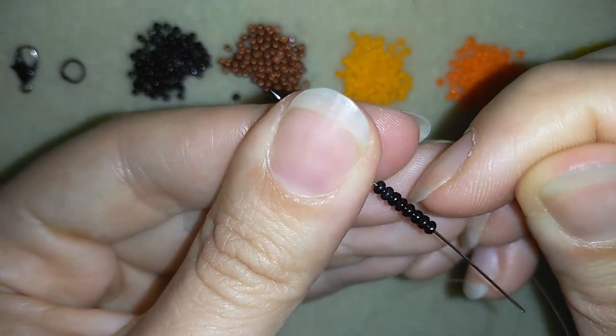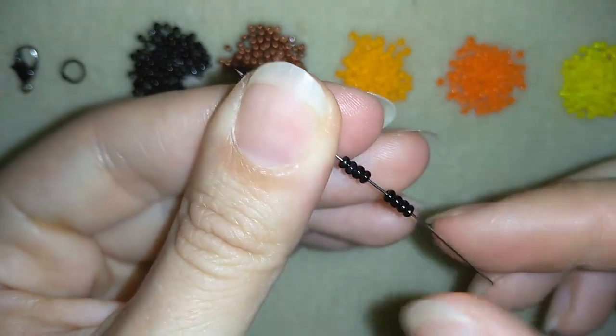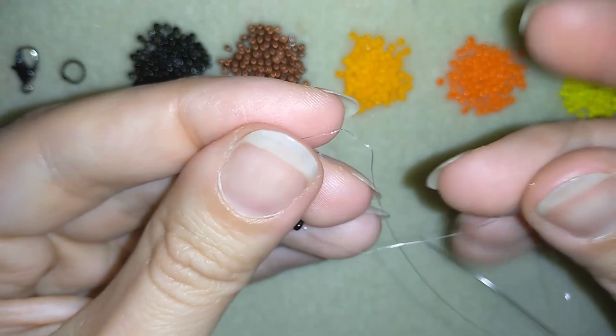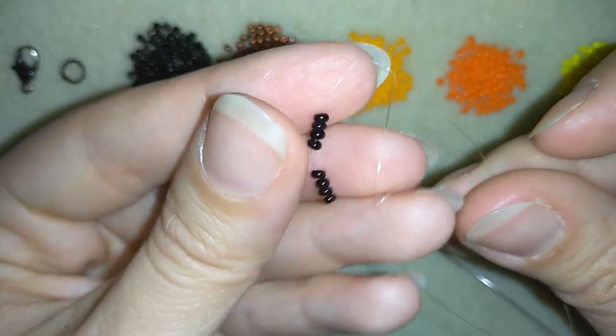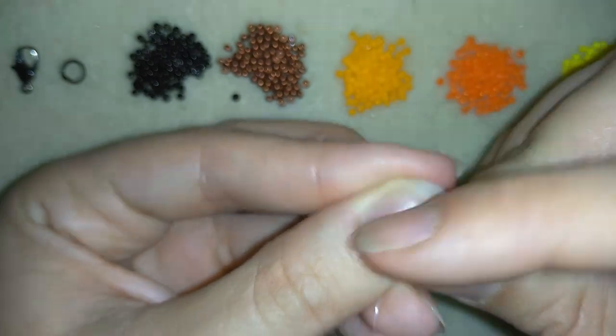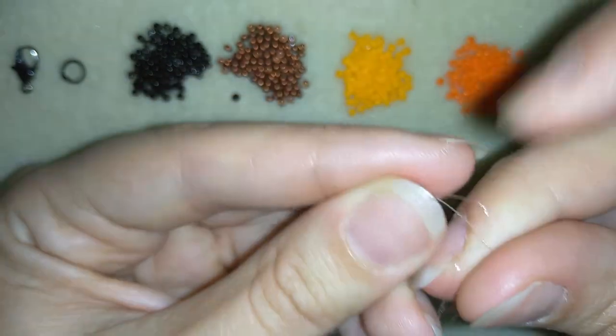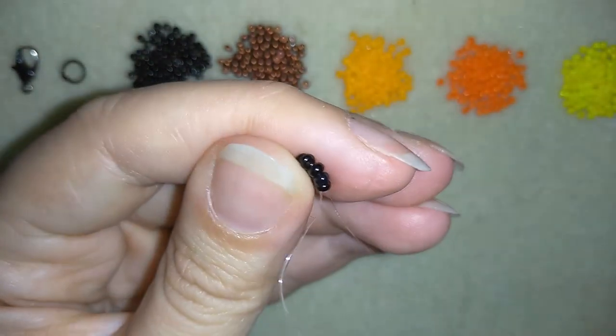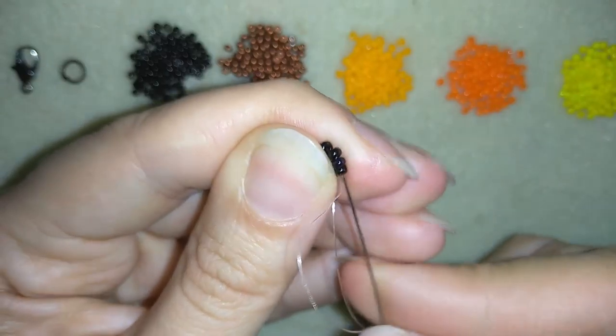I have my eight beads here and I'm going to slide them down and stick my needle in my mat. What I want to do is make a knot — I'm making a loop and going with my tail thread twice or three times through the loop I've made, and pulling. Now I have what is called a surgeon's knot, and I will go through some beads in this direction.